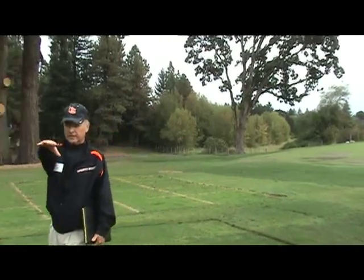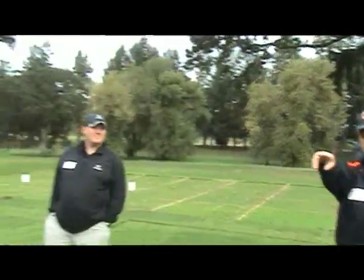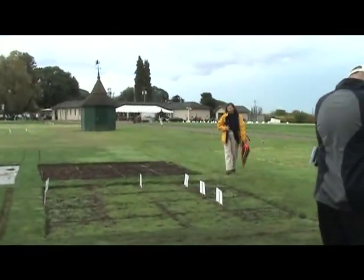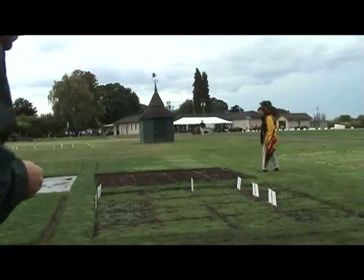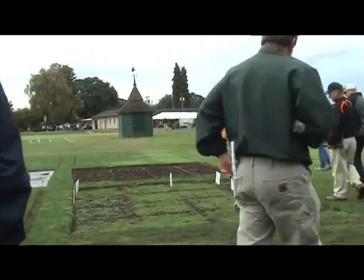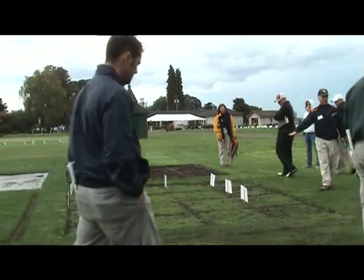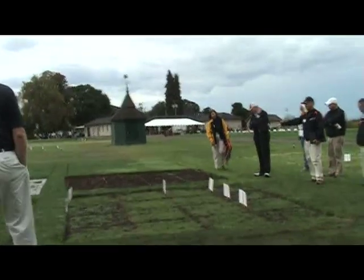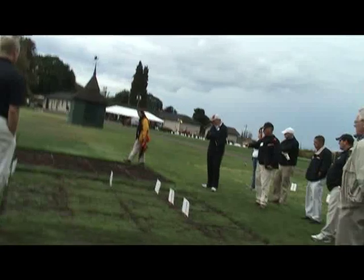Over here, the next trial was planted July 1st, and the trial over there was planted August 1st — a difference of 30 days, same varieties, same replications, but you can see the difference in how they're coming in. This one has half a pound of nitrogen on it, whereas that one has two pounds. This third one, planted September 5th, has no nutrients on it yet — and you can see the progression between the three.